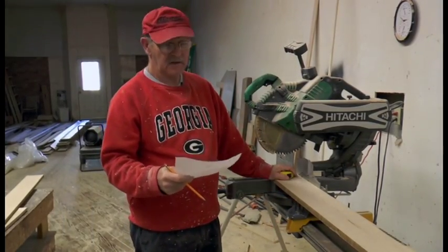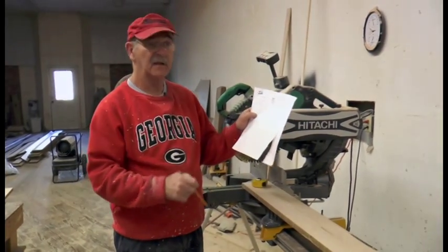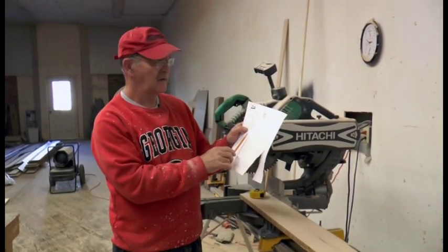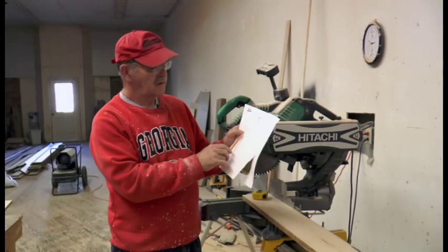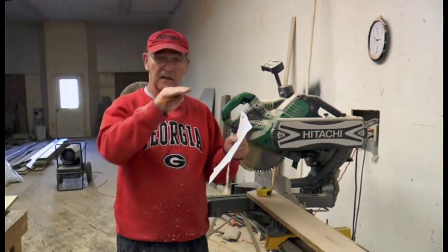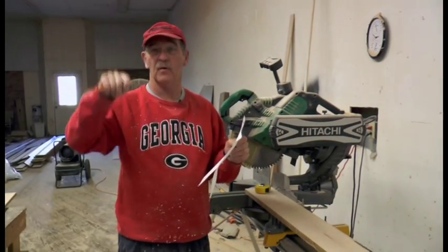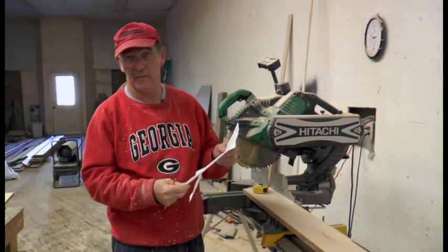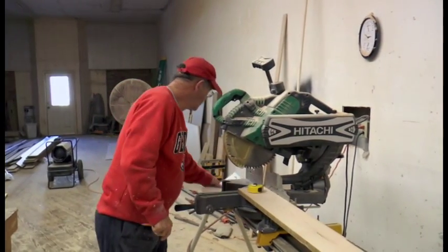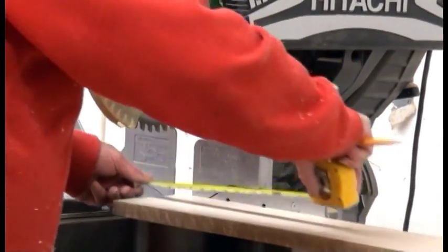Now that we've done the rails and the stiles, we're going to do the mullions. I've done the same calculation for the length of the mullions. You have a mullion that goes up and down, and you have two mullions that go across — that'll give you four panes in this particular door we're making. I'm going to cut those pieces: the long ones at 16 and one-eighth.